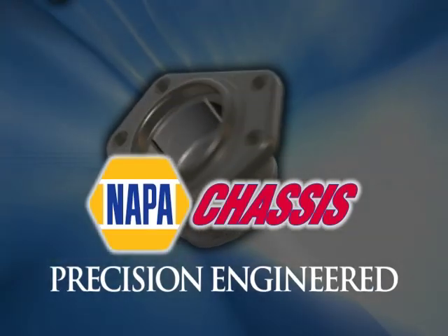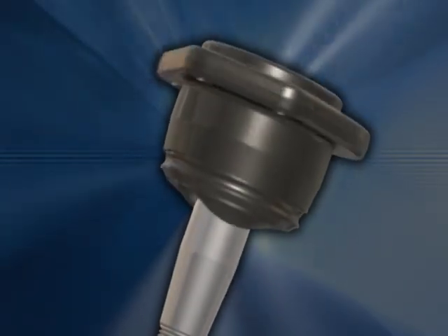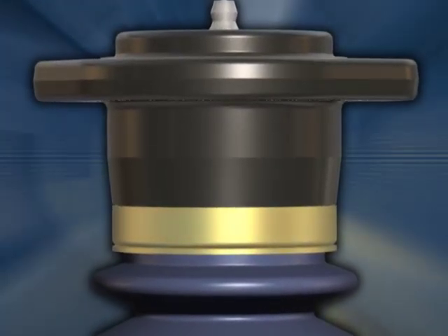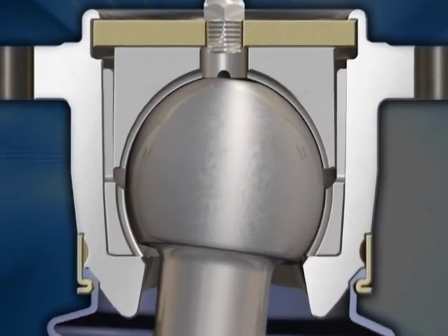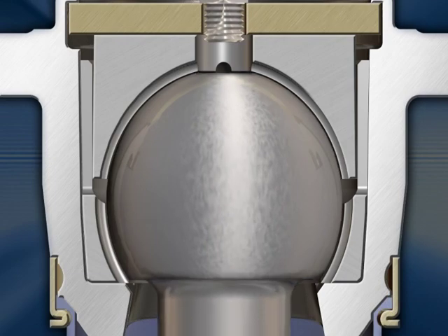NAPA precision-engineered ball joints are designed to reduce friction. Our synthetic ball joint design is machined to tighter tolerances and has fewer internal components — there are no combined stack-up tolerances like the competition. Our stud is a full, polished ball that is burnished and assembled in the housing using specially designed lubricant for the lowest possible coefficient of friction. Any granules caused by wear from the ball become self-lubricating, so there is no damage to the inside of the ball joint.